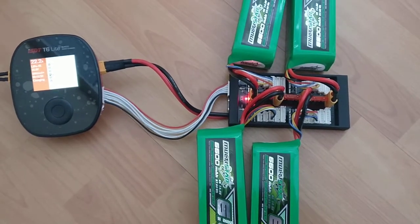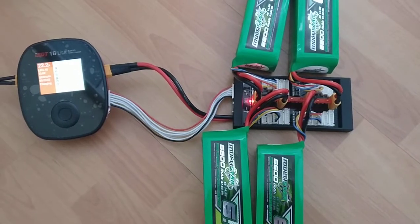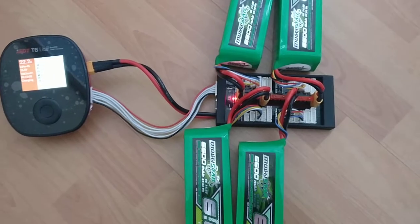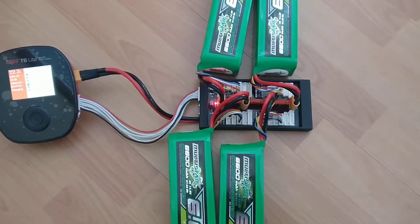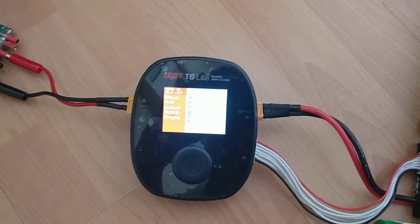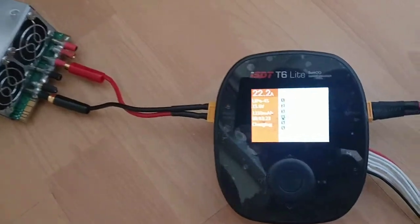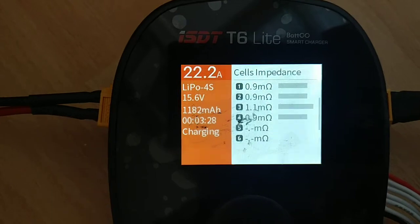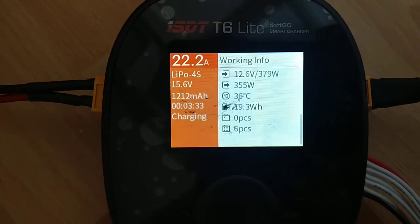Very quick test to see how 14 AWG silicon cable stands up to a roughly 400 watt load. I'm currently charging four 4S 6600 milliamp LiPos using a parallel charge board via my ISDT T6 Lite, and I've got a server power supply there. As you can see, I'm charging at 22.2 amps, pulling 380 watts out of the power supply.